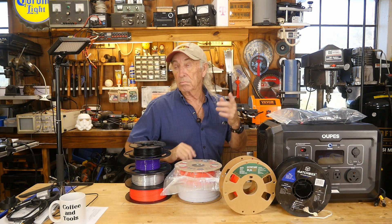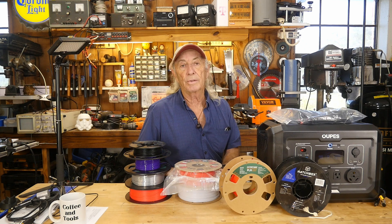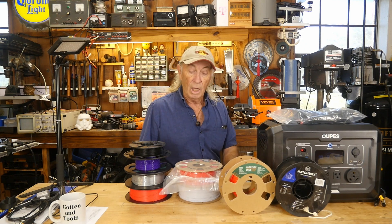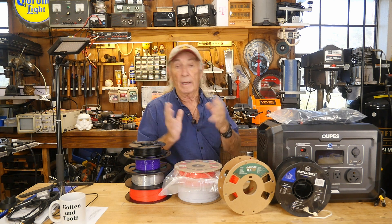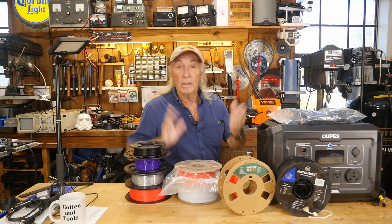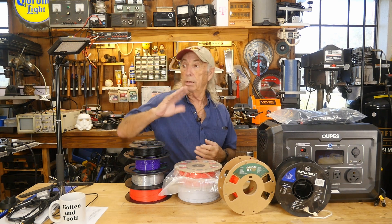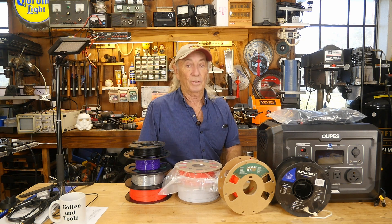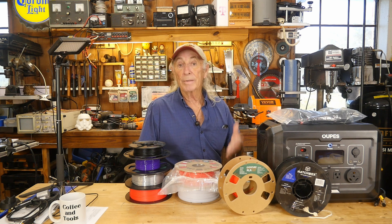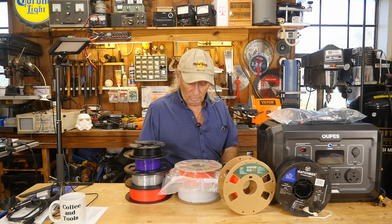We're back, talking about 3D printing — specifically filaments today. There's a lot of topics and brand-name talk out there, but what I want to do is go back to basics: the very beginning. You just got your 3D printer — now what filament do you buy? Other channels just jump straight to ABS, and you're like, whoa, wait. I just want something I can put on the machine and reliably get my first few models out without any trouble.